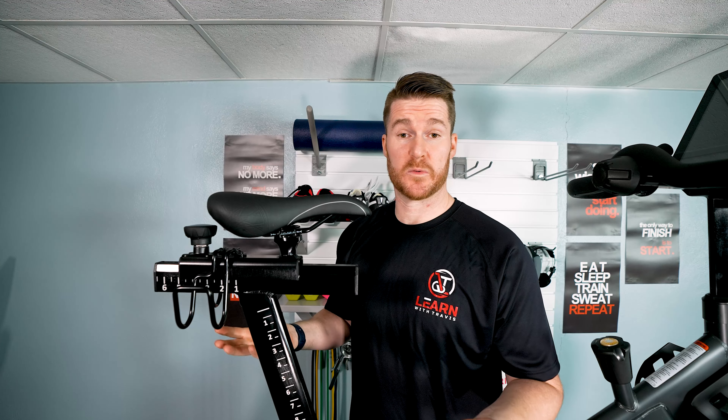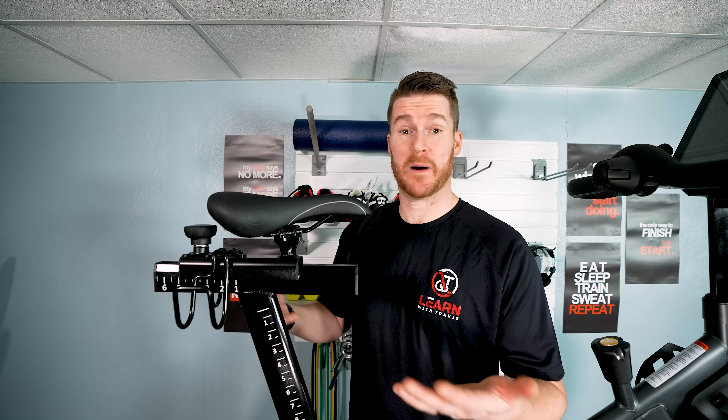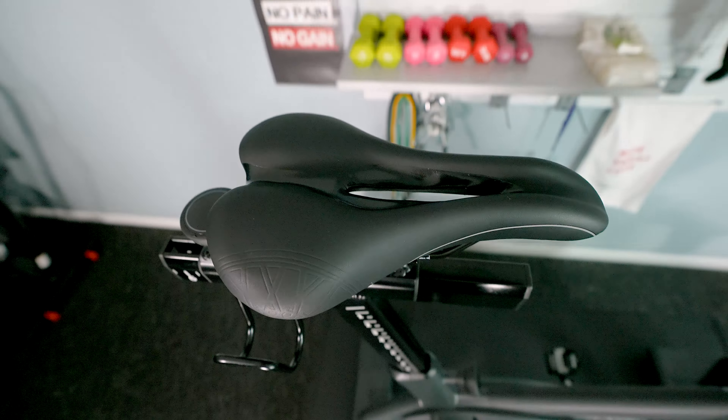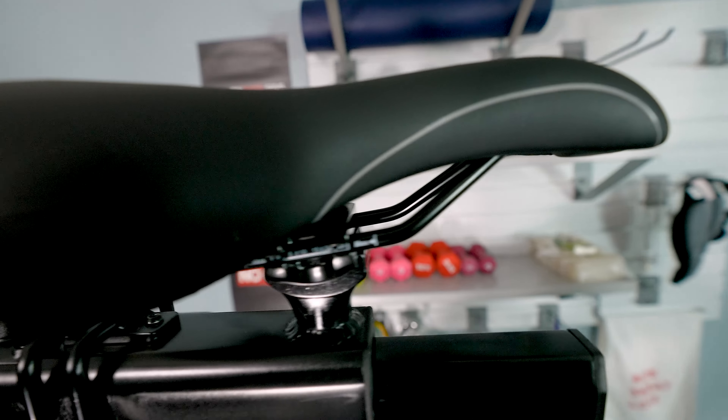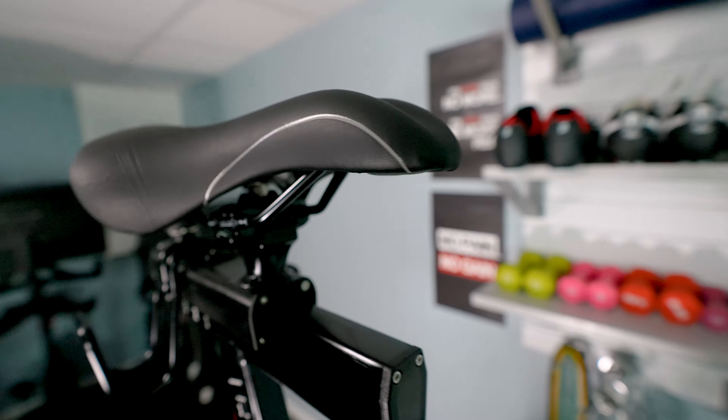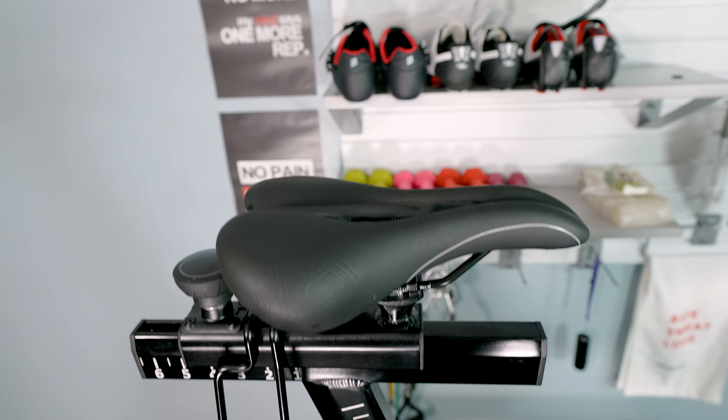As far as the seat goes, I thought it was great. This is obviously going to depend on your body and how well you fit to it. But the cutouts are there, the fit is your typical indoor cycling seat, the cushion is firm but there. So overall, comfortable — I didn't have a problem at all.